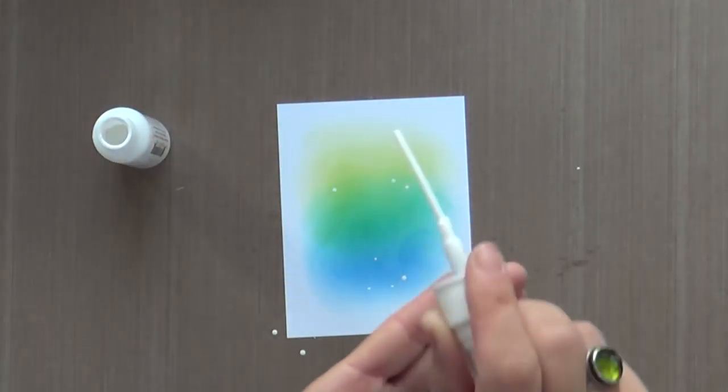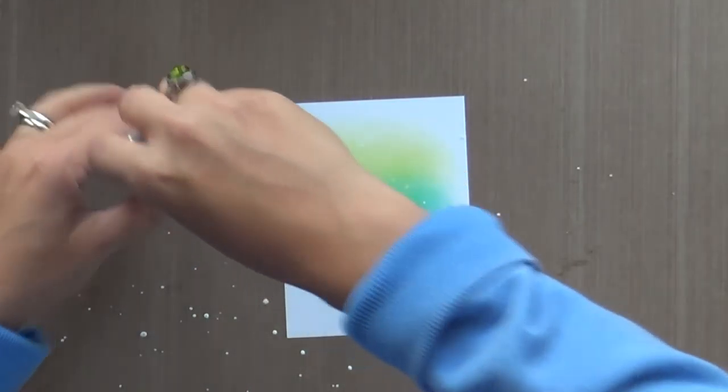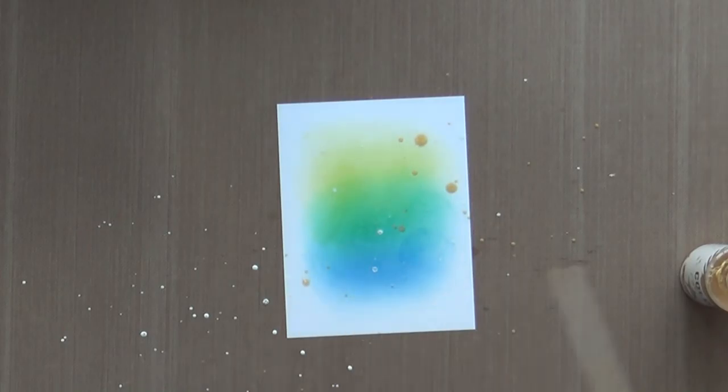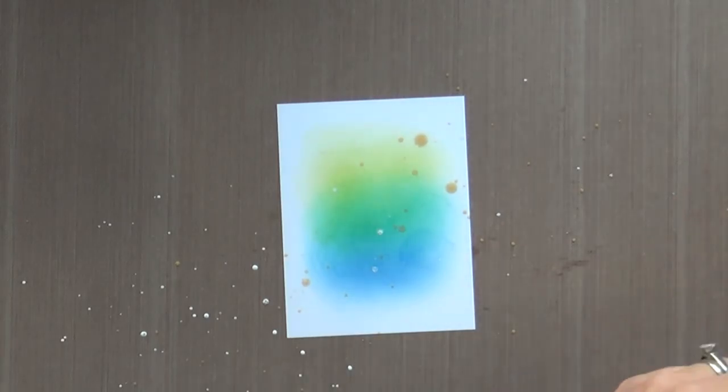Now we're going to splatter a little bit of Mr. Huey's opaque white, just for some fun. Next, we're going to do a little Heidi Swap gold lame color shine. I love this stuff. I see Debbie Hughes use it all the time and I'm her number one fan. I love how she splatters — it's influenced me.